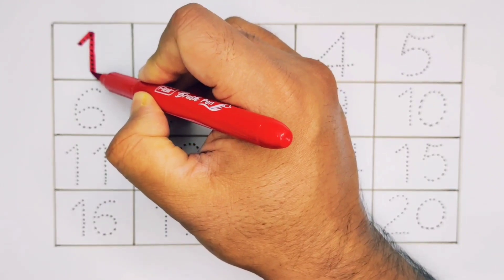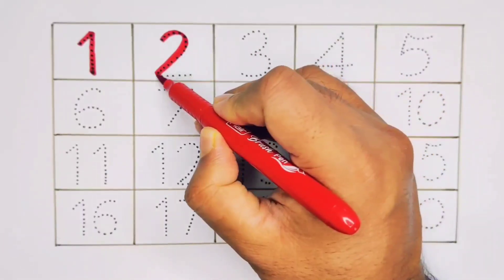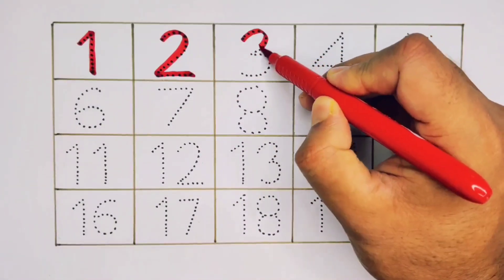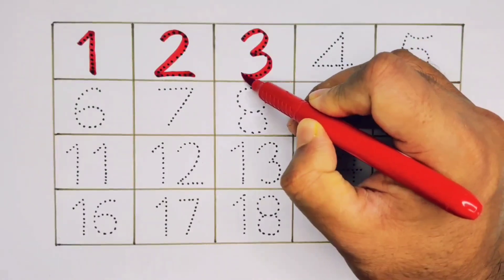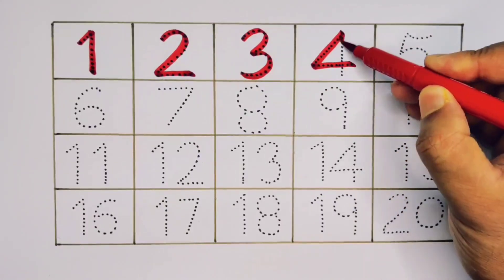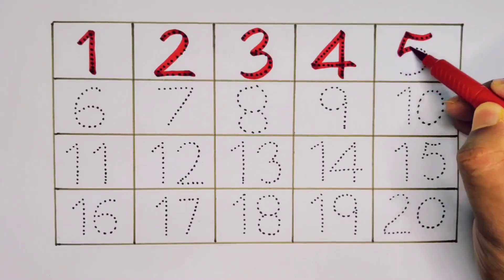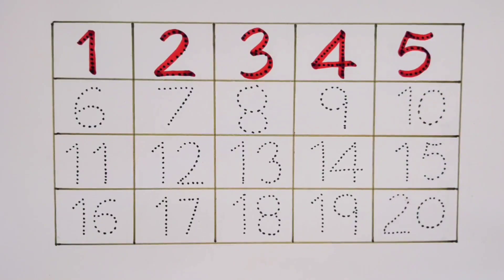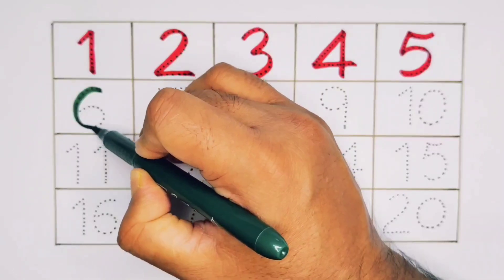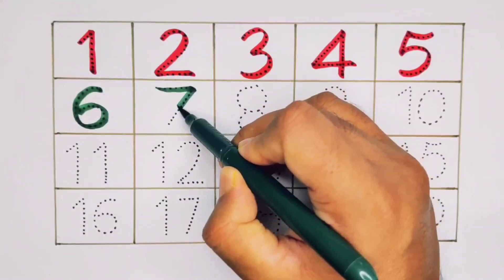Number 1, number 2, number 3, number 4, number 5, number 6, number 7.